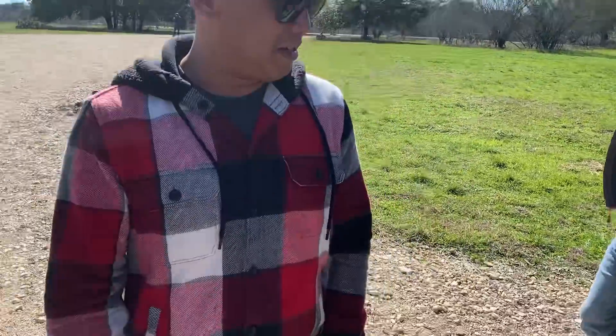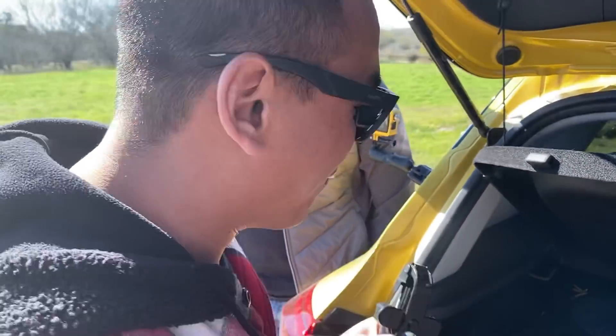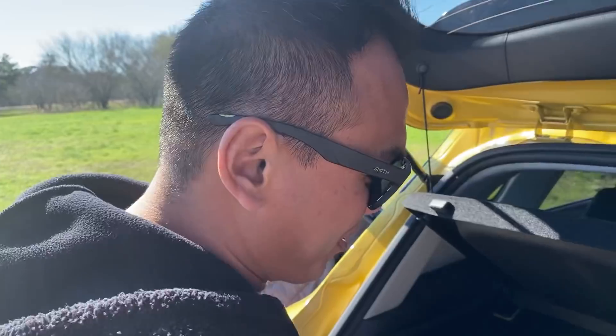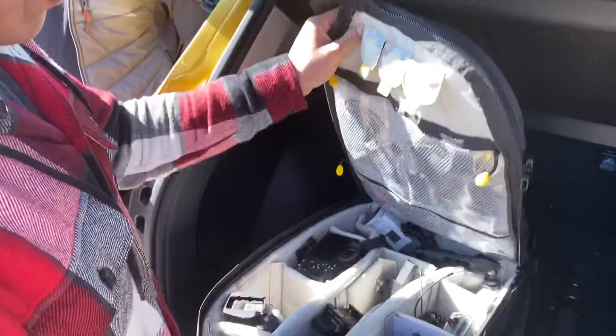What do you use? What's your gear like? He uses a selfie stick. Yes, I use a selfie stick to film everything. All my stuff kind of goes in here. I just got this backpack, which is massive - it's actually thicker than your little roller bag here.